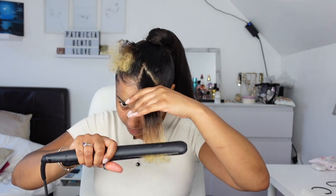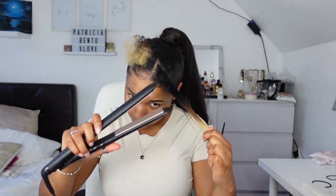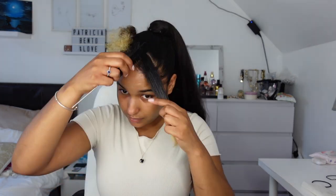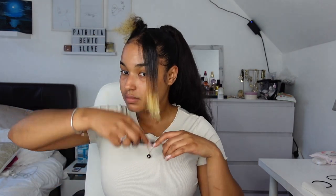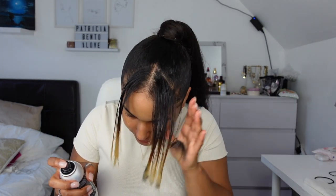I'm going to straighten this section here. I've just finished straightening this section. What I'm going to do now is dye these pieces black. What I'm going to use is this Root Perfect — it's in the color shade black and it's supposed to just darken your roots, but I'm going to use it here on these blonde pieces. So let's do that together — it literally goes dark, can you see?